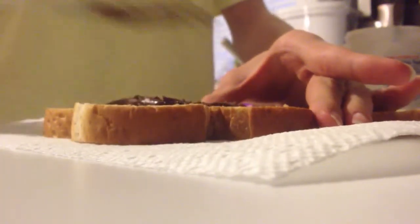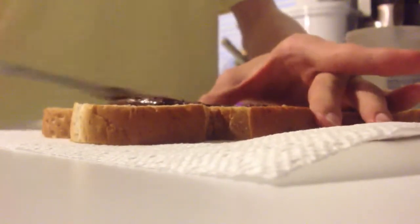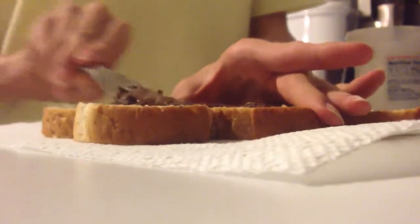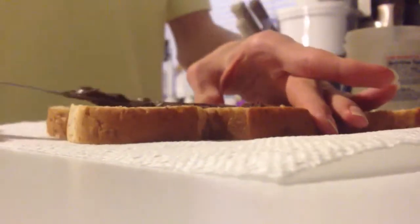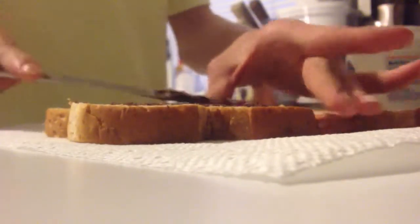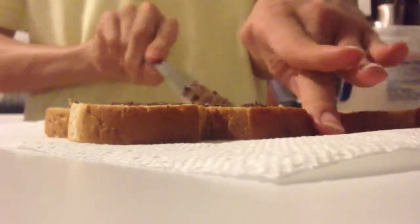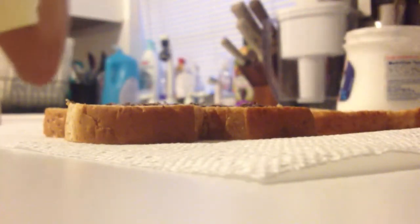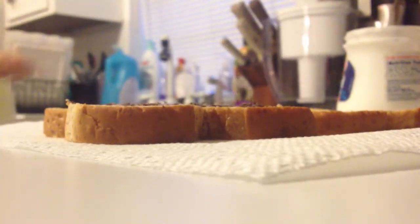And then you just spread it like how you spread peanut butter or anything. And what I do is just do this — throw it in there.